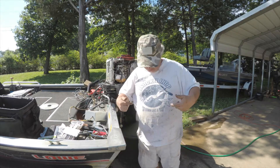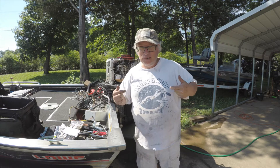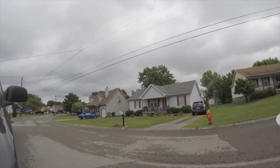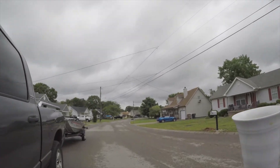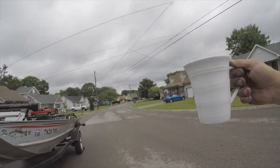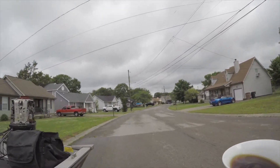Hey Tyler Farr, thanks for giving me this shirt years ago. I've used it to work on boaters. Love you dude. Good morning everybody. I got my coffee and I've got several projects going, but coffee.